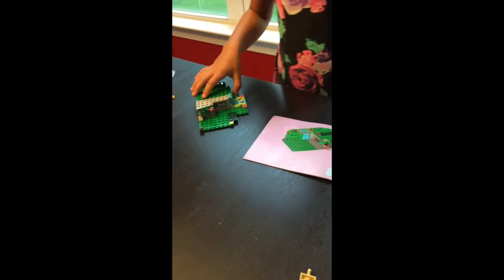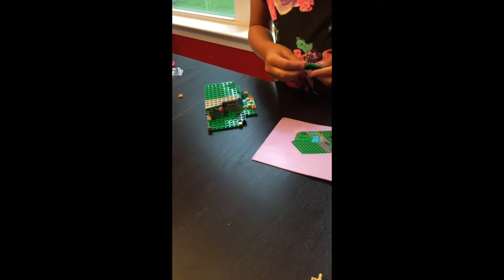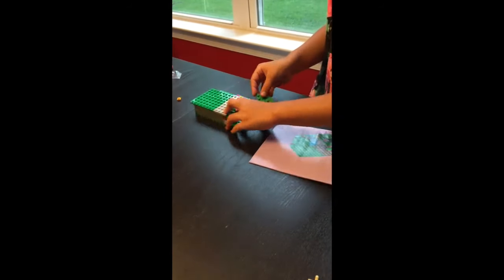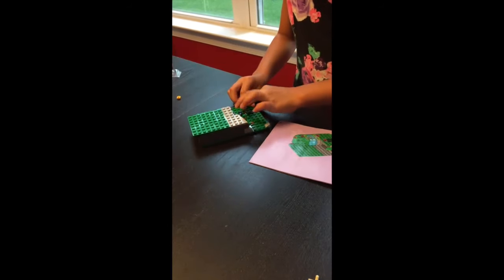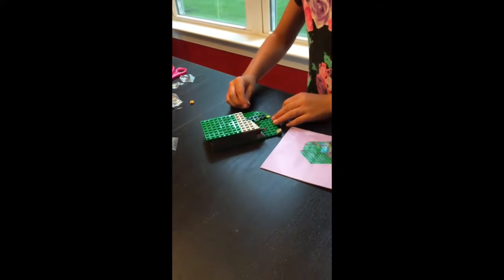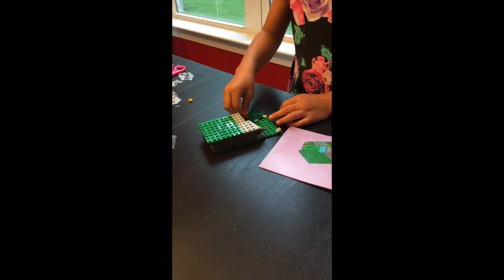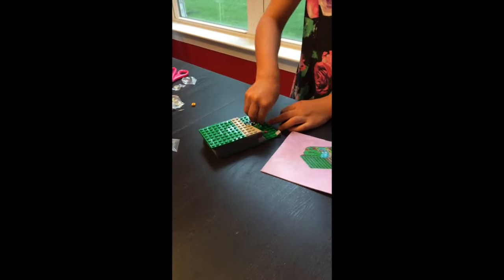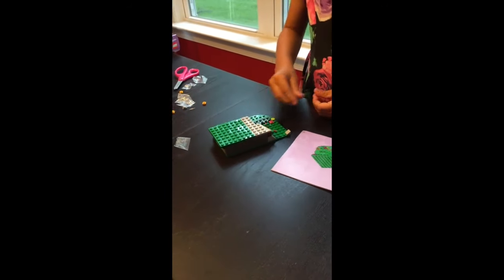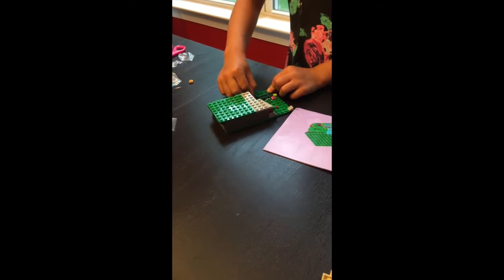We notice we forgot to add some flowers from step 18, so we quickly add those before moving on. There's also a rounded piece on the edges that we missed, which completes the grassy area. Flowers can grow anywhere near a waterfall, so the exact placement isn't critical. We end up putting our flowers in the same spot shown in the directions.